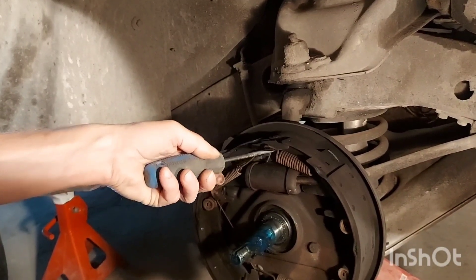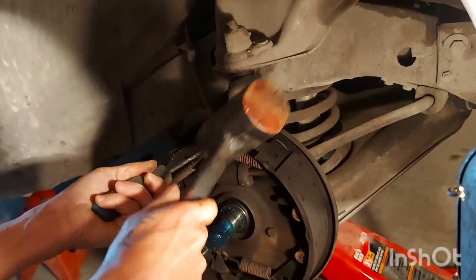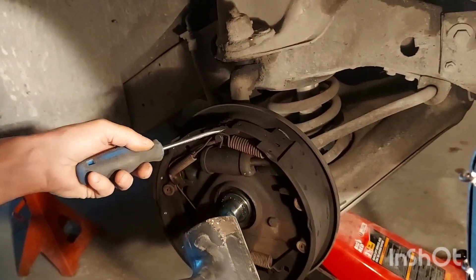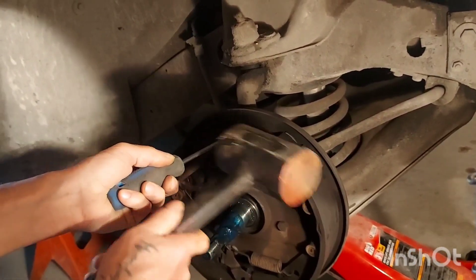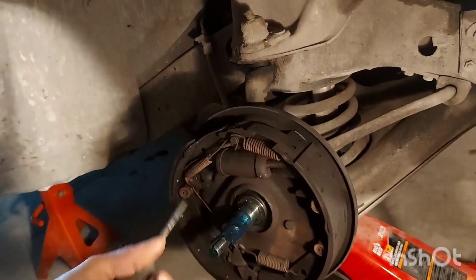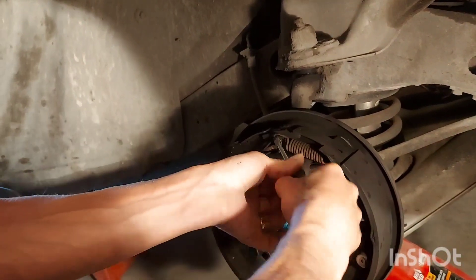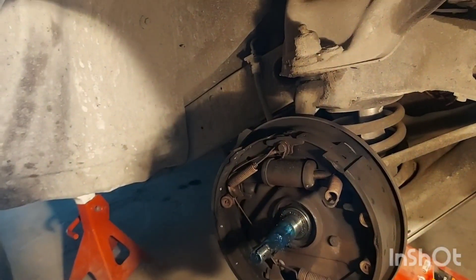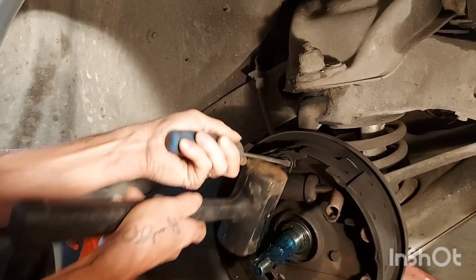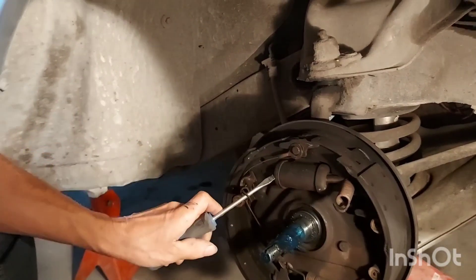Get your screwdriver under like this and just bump it around. If it slips off, don't worry about it — just go at it again. Be patient, take your time. Then just lift — just like that. Same thing over here: you can go up or down, it doesn't really matter. And there you go, just like that.